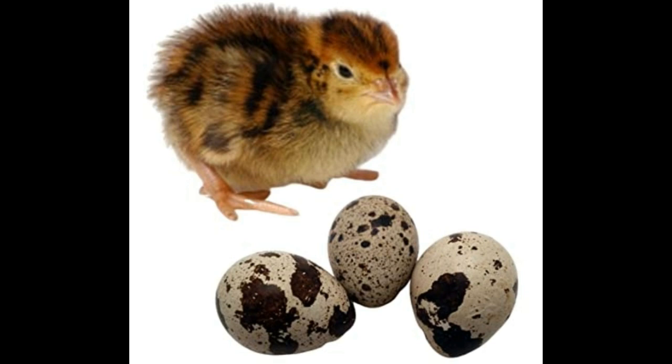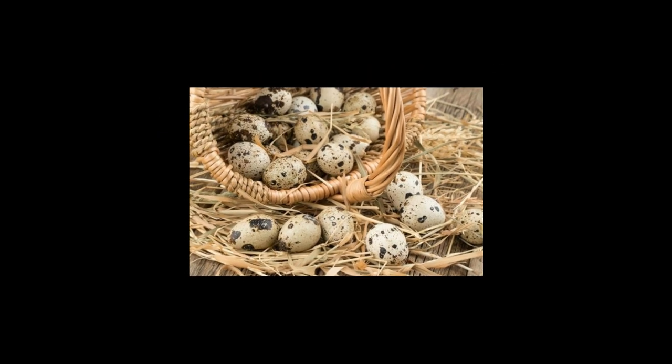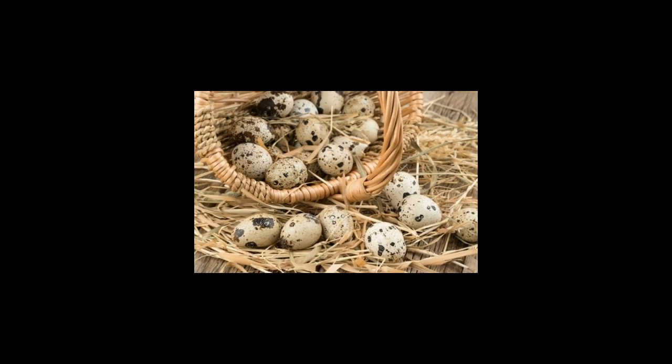Place the eggs in the incubator very gently and carefully. You need to adjust the light, heat, and humidity inside the incubator according to the instructions on the machine. The humidity level should be about 55% to 60% during incubation and 75% to 85% after hatching. The temperature should be close to 100°F. Place the egg with the small, pointed end facing downward. If your incubator has an auto-turner, turn it off for the first 3 days. The egg tray should be turned 30 degrees each day.